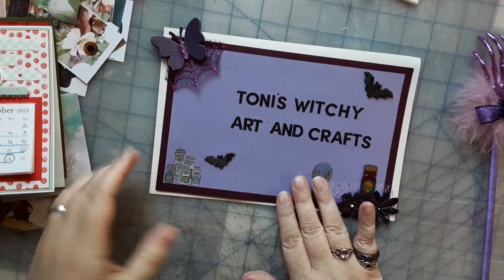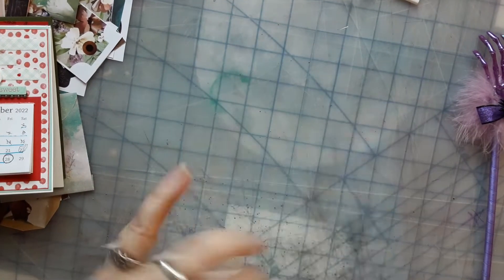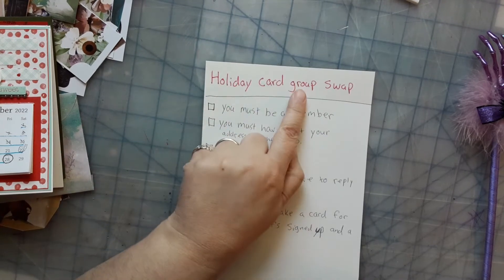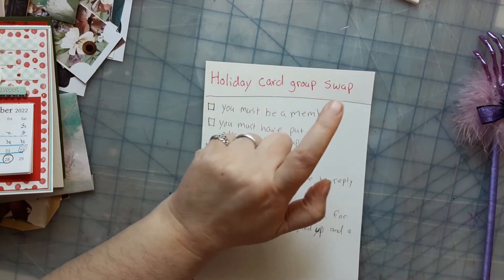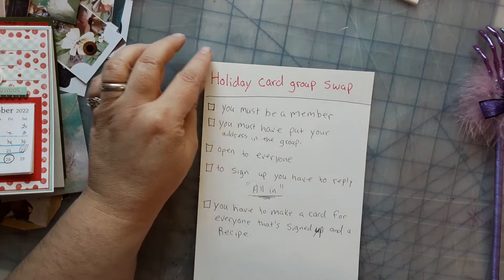For this group swap you'll have to be a member. This is going to be the Holiday Card Group Swap for the group Witchy Papercrafts.